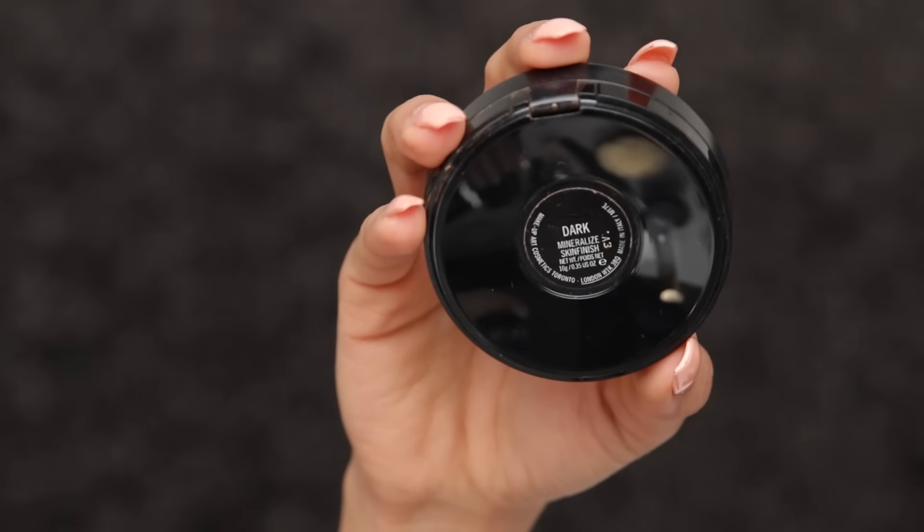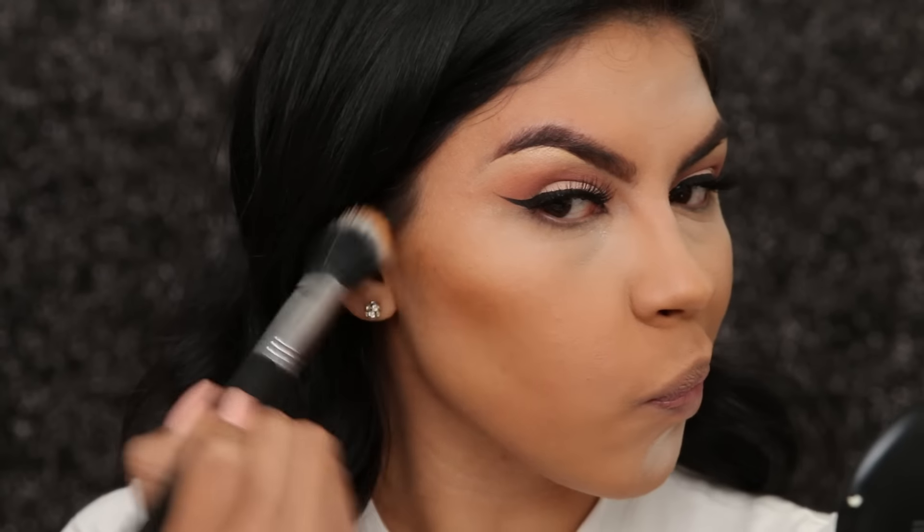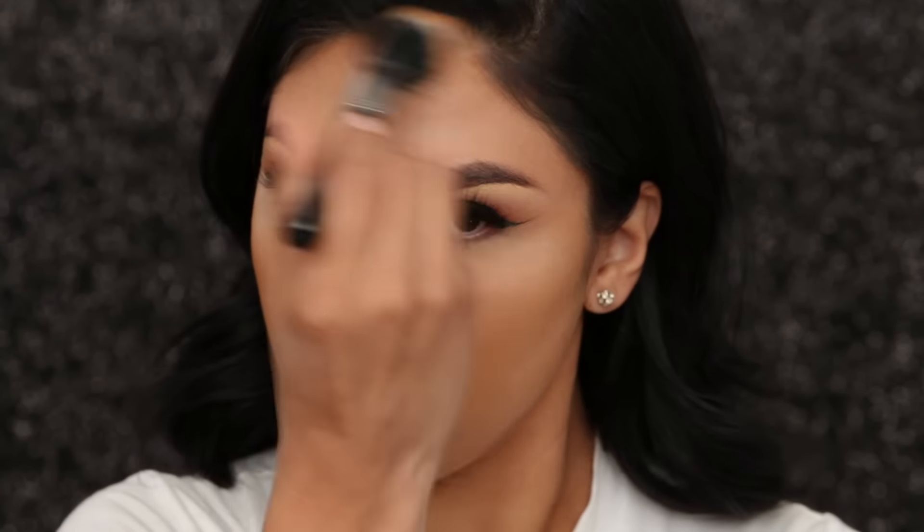I don't typically like to contour with any creams or liquid foundation — I always like to stick to powders. What I like to use is the MAC dark mineralized skin finish first. As you can see it already starts giving you that warmth that your skin needs so your face is not one color. Just a bit on your forehead too. I know it looks a little bit blotchy but once I set it with my powder you're going to see how it just brings the whole look together.